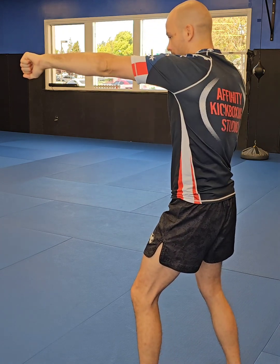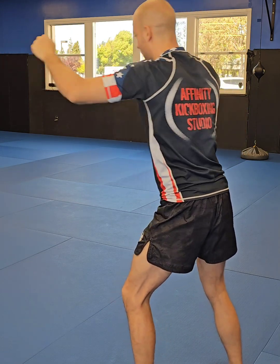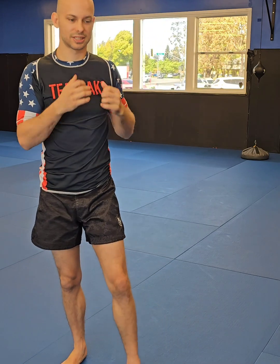The one is our jab hand. It comes straight out, rolls over, unwinds and then pulls directly back. Try not to add any body movement when you first start. Later on we can add stepping jabs, but for now let's just stick with the basic corkscrew.